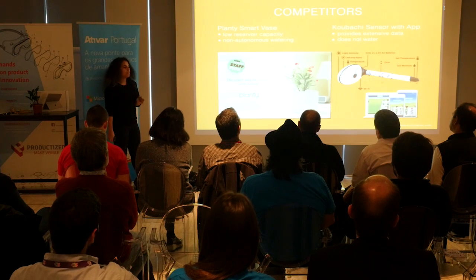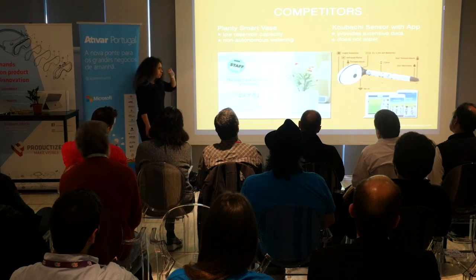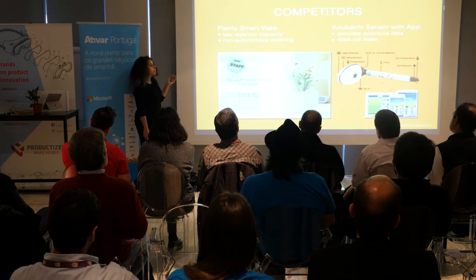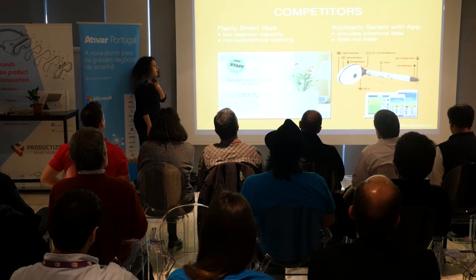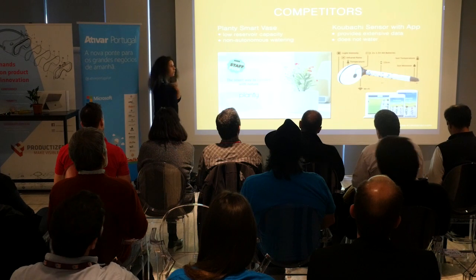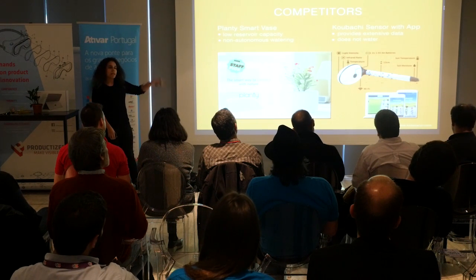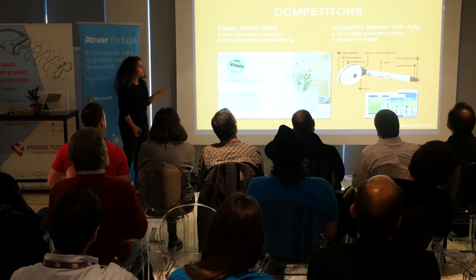There are answers out there, but they're just not as good as ours. Our main competitor would be Plenty, which is also a self-watering base, although it is not as autonomous because it requires you to tap an app for your plant to get watered, and it has lower reservoir capacity — actually half of ours. The price may also not be what you want to pay. We also have other kinds of sensors that are more specialized but provide pages of data that most users won't know what to do with.